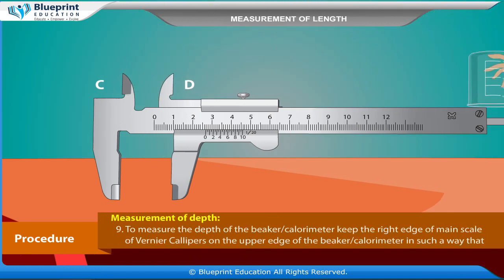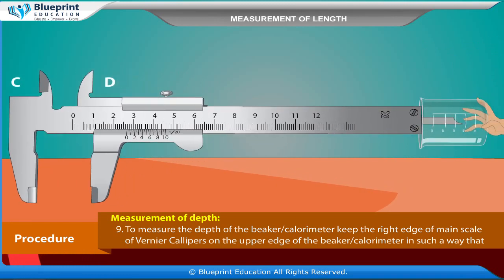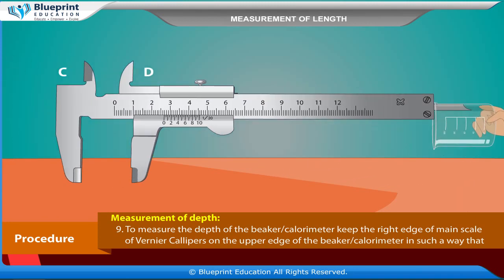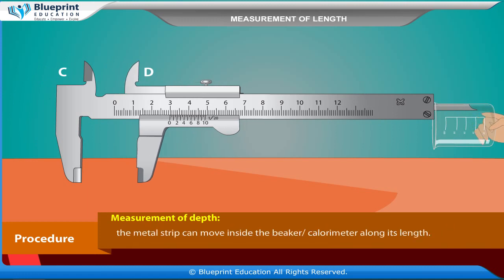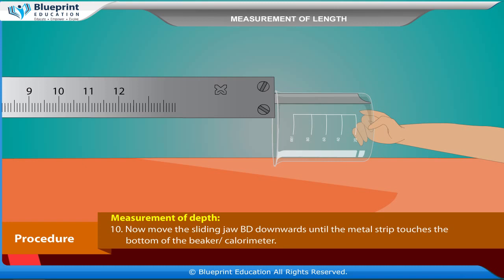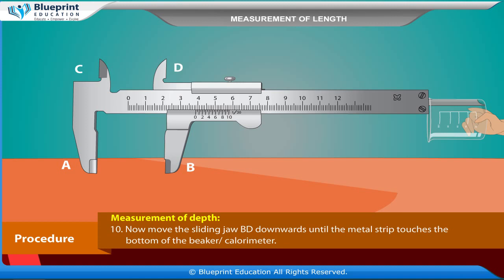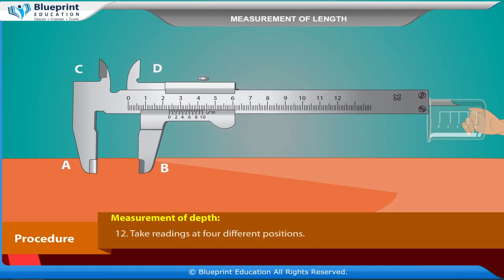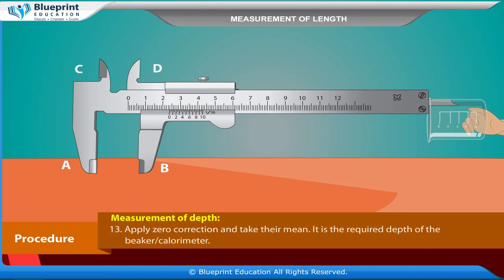Measurement of Depth: To measure the depth of the beaker or calorimeter, keep the right edge of the main scale of the vernier calipers on the upper edge of the beaker so that the metal strip can move inside along its length. Move the sliding jaw BD downwards until the metal strip touches the bottom. By repeating the reading steps, find the depth of the beaker or calorimeter. Take readings at four different positions, apply zero correction, and take their mean. This is the required depth.